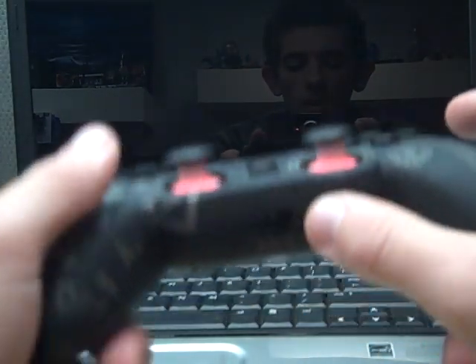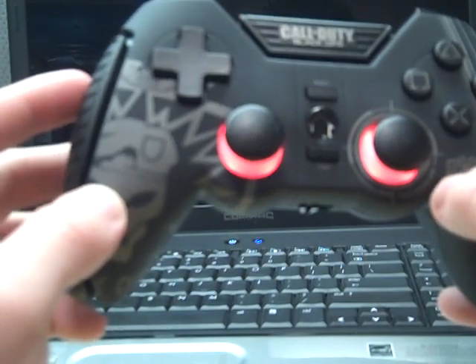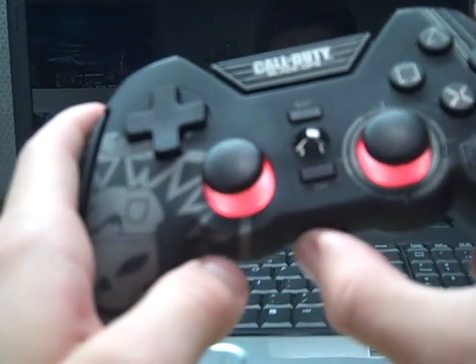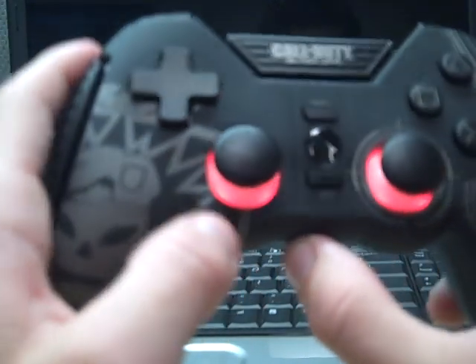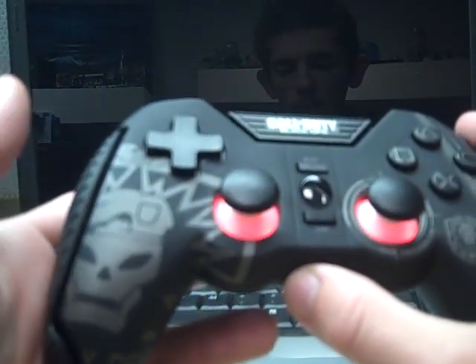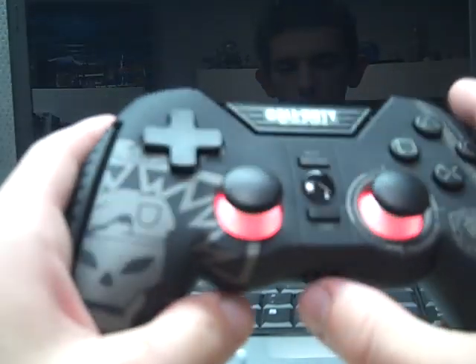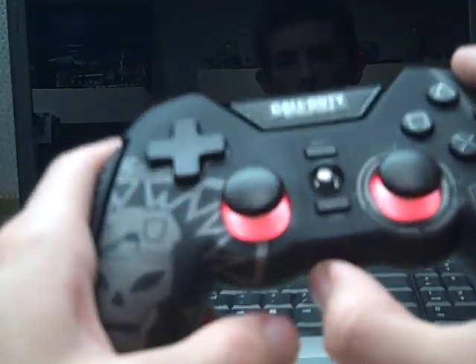Anyway, I hope you enjoyed this video. Like I said, it costs $49.99 and you can find it at your local GameStop, or you could try some online sites for cheaper prices. I give this controller a 4 out of 5.